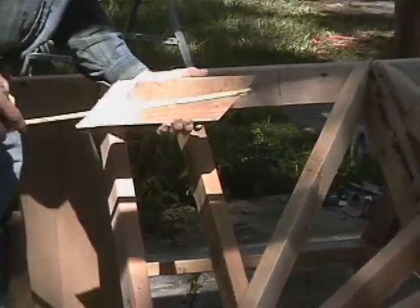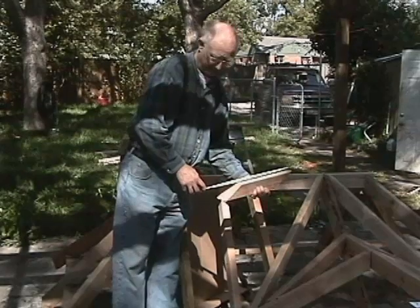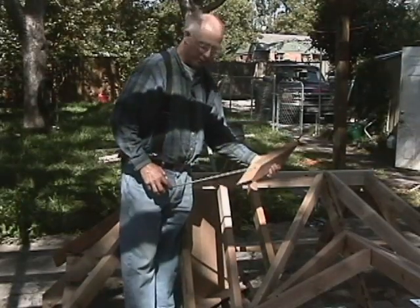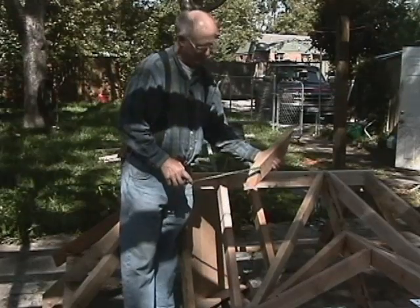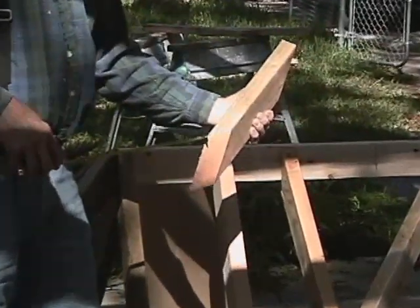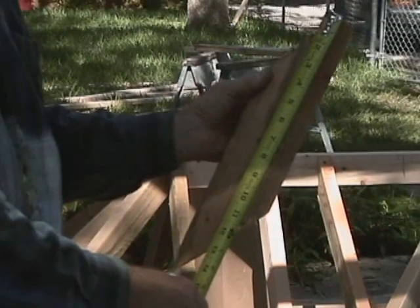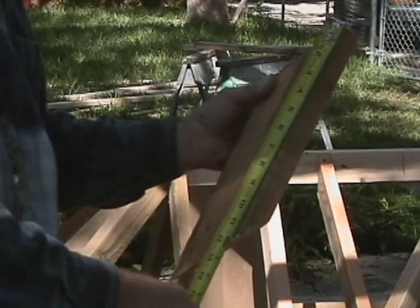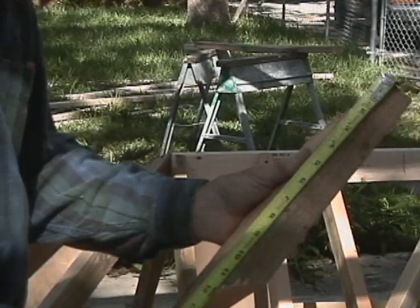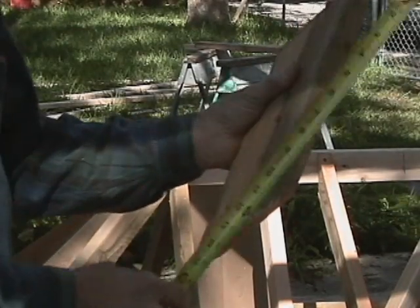I'm going to re-figure my math here. We showed it to be 11 and a half, but I must have made it 12 and a half, because it's actually 11 and a half inches long. I know what I did wrong — I measured to the inside instead of to the long point. That's a good point, because everything you cut goes to the long point. If you come from the sharp point, you're going to end up with too long a piece. It is 11 and a half inches long — we're coming from the long point to the long point.